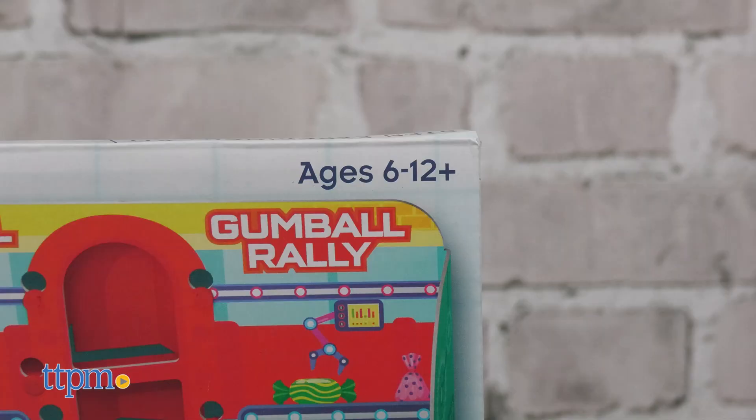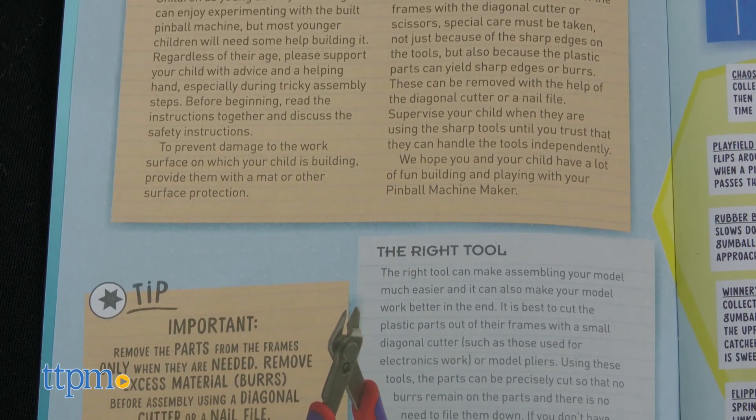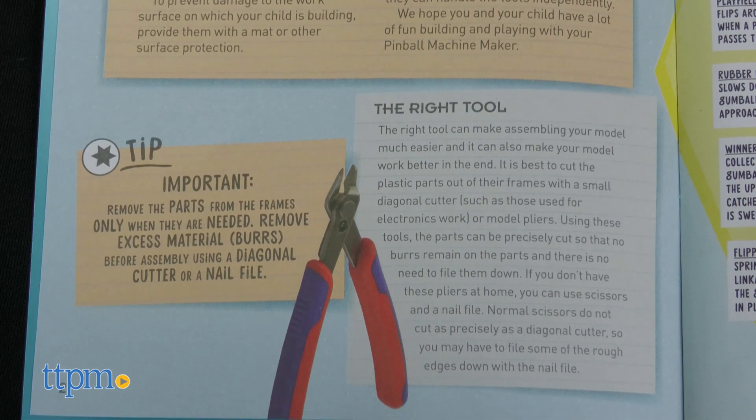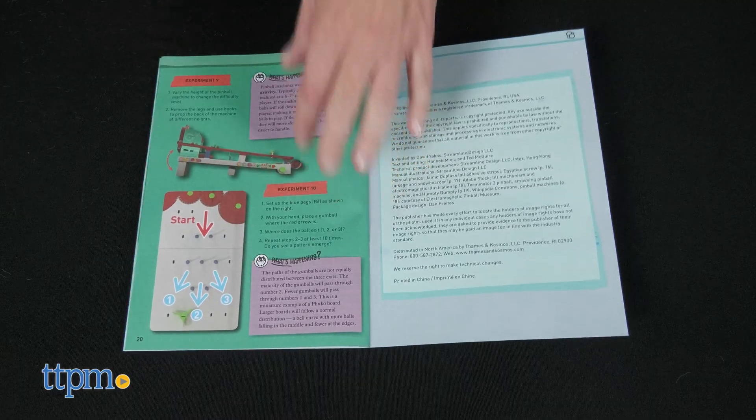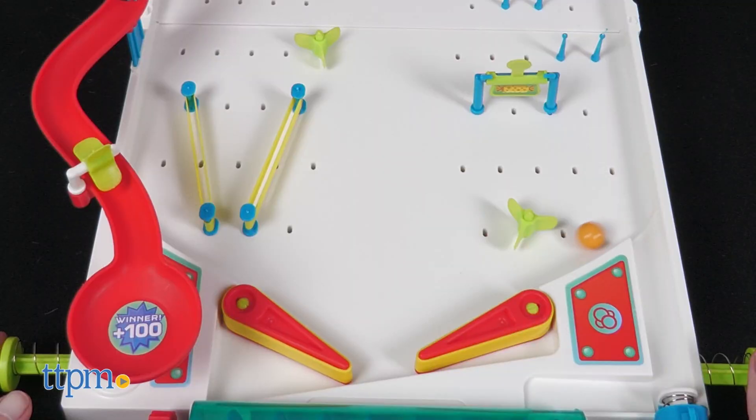The age range for this is 6 to 12, and we think 6-year-olds will definitely need adult help, while patient 12-year-olds will need less assistance. Make sure to read the last few pages of the instruction booklet to learn about pinball engineering and the physics and engineering concepts contained within this pinball machine.